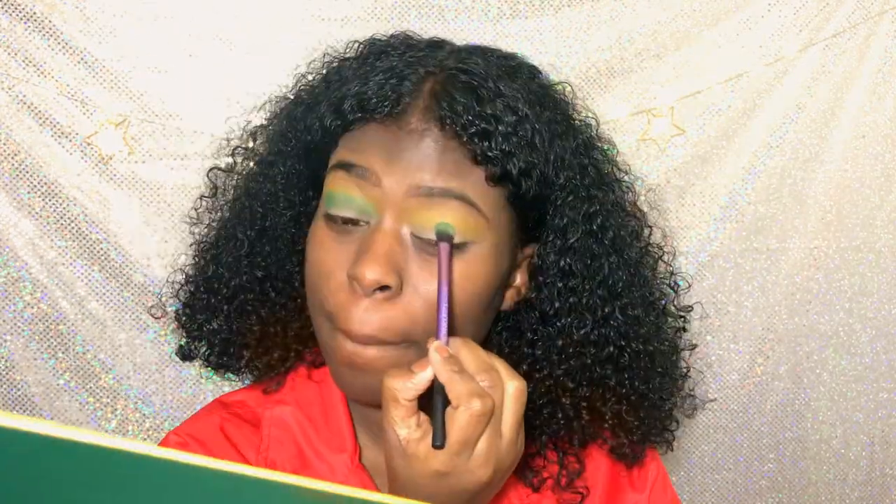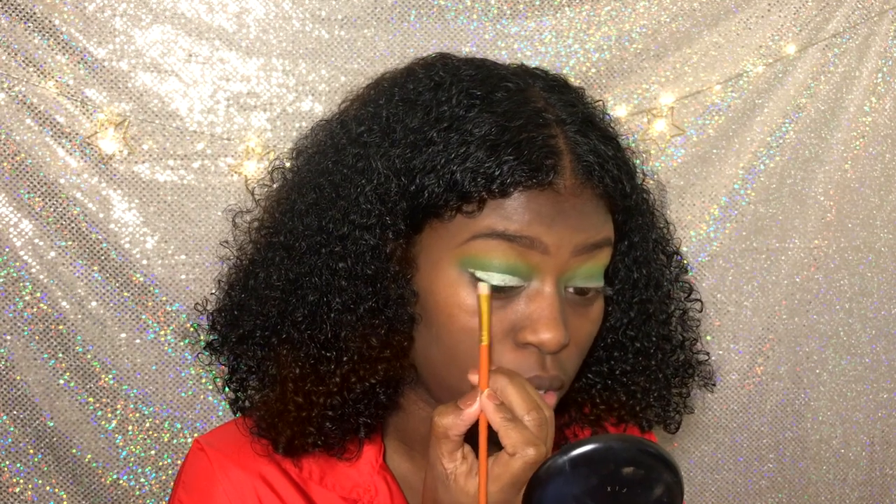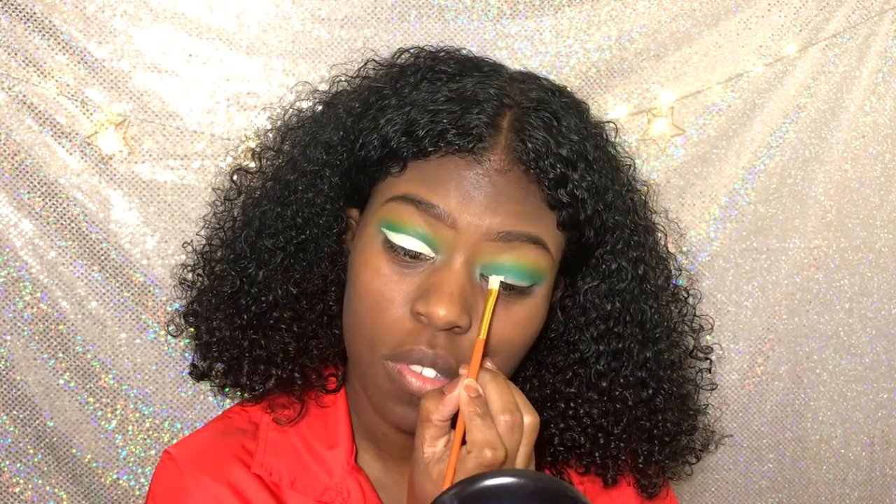So next we're using the green shade, and you want to go in circular motions. Really get that into the crease. And then you want to blend both of them back together, so go back in there with that yellow brush.